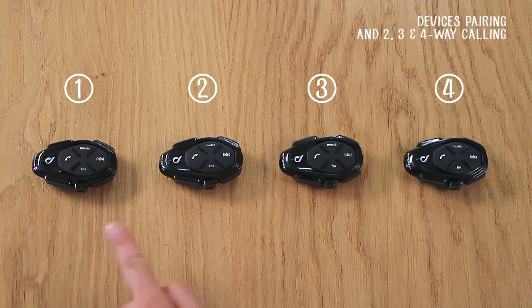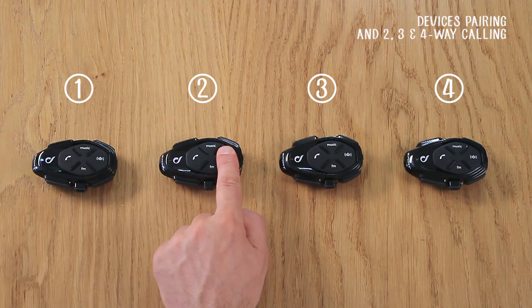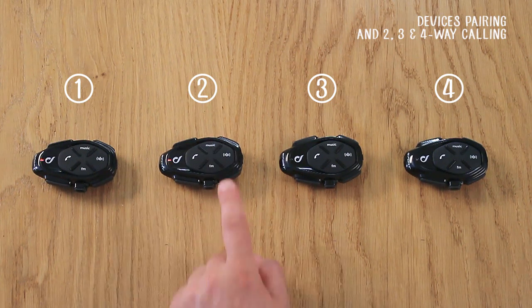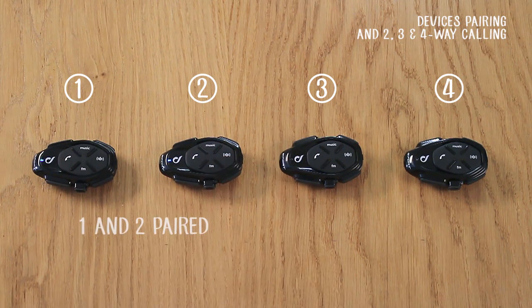First of all, all four devices must be switched off. On the first two units, press and hold the intercom button until the LED flashes red and blue. Press the intercom button briefly only on Unit 2. After a few seconds, they will be paired and connected.